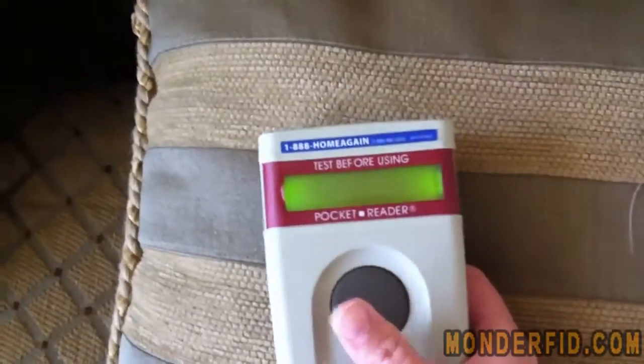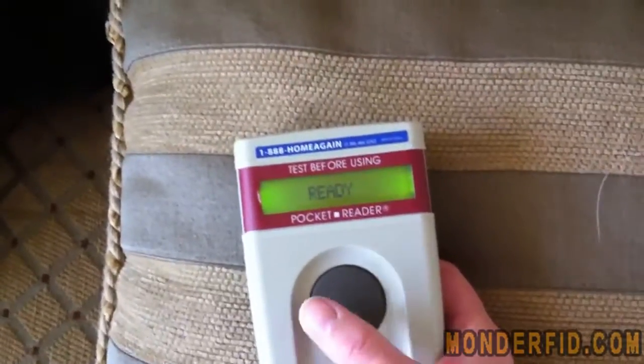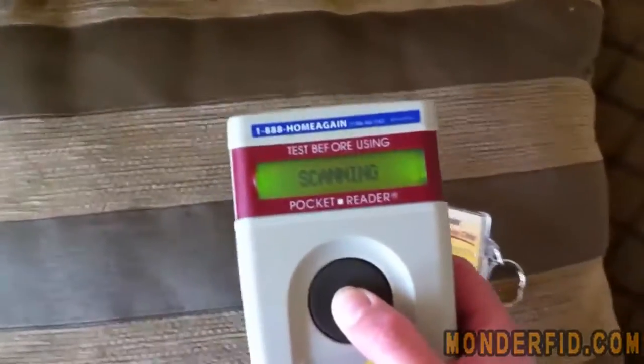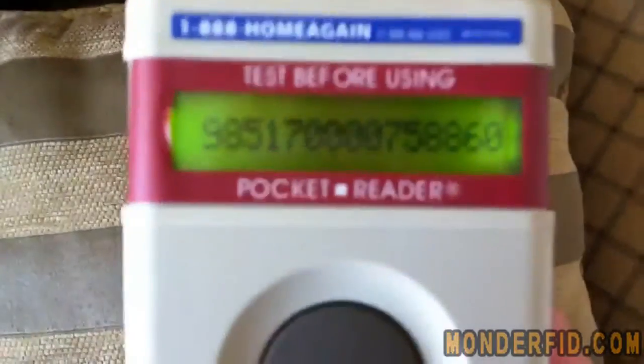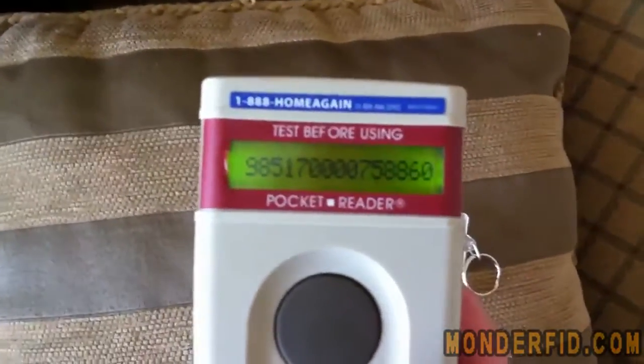You hold it down to turn it on. It gives you its scanner number and then says it's ready. You hold down the button and it starts scanning. You move over a chip and it gives you a number. Once it gives you a number you can let go of the button — it will hold that number for like 10 seconds.